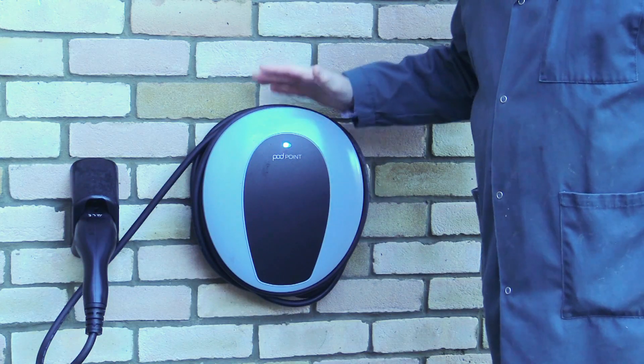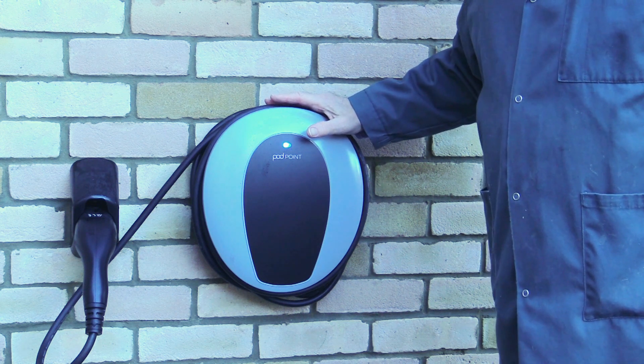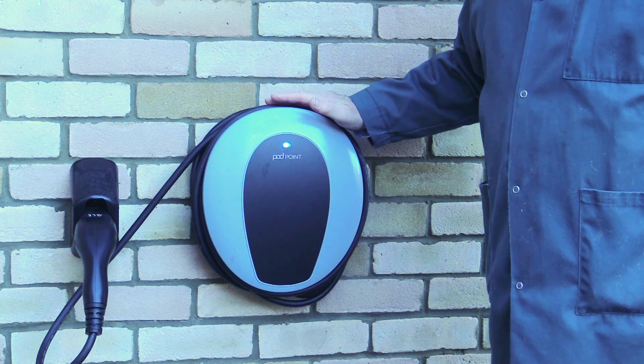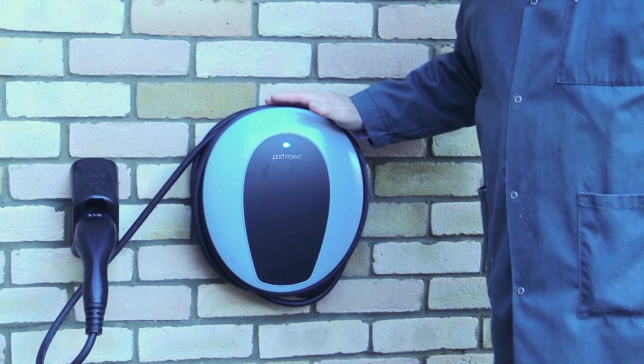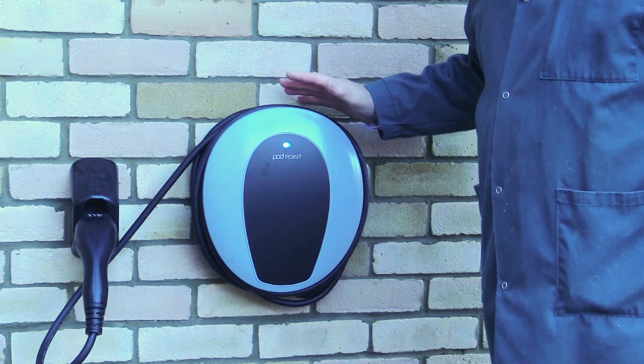I've done my market research and I've chosen to install a Pod Point charger, but I'll leave it up to you to make your own decision as to which charger you would prefer. Let's go straight away and look at the installation process.